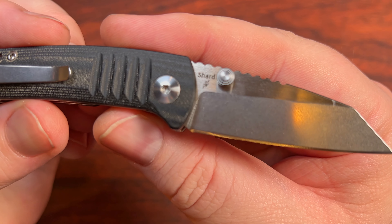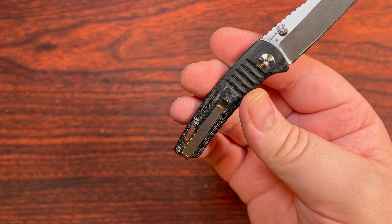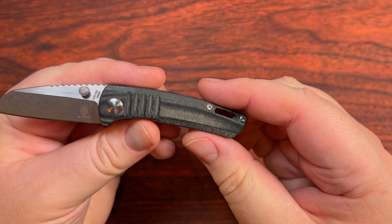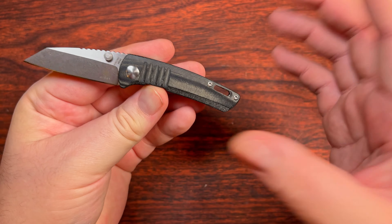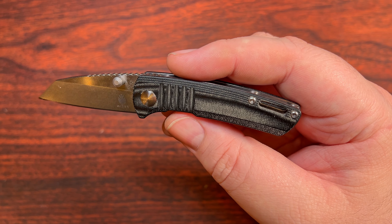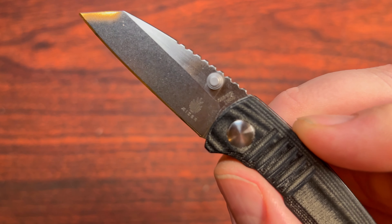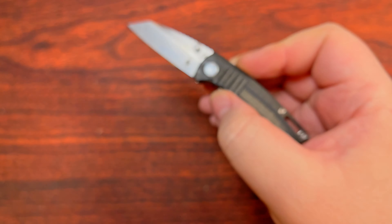As we can see from the itty bitty little thing there, this is a Dirk Pinkerton design, and a very, very tiny one here. As is Kaiser's tradition, they use a lot of fairly high quality micarta, and this one is just among them. They don't really use a whole lot of run-of-the-mill stuff here. This is an older model with an N690 blade steel.